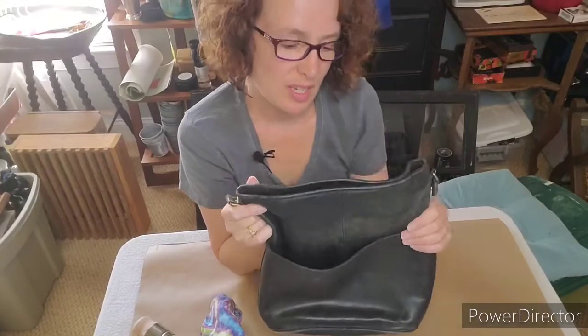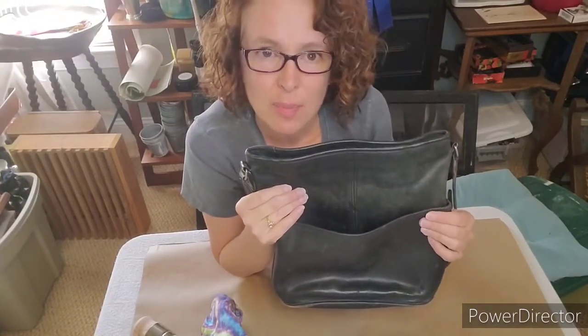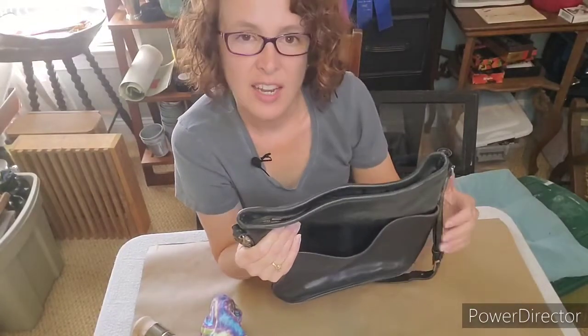I don't carry it anymore because of the wear — I don't like how it looks. But it's a quality leather purse and I never threw it away because I knew I could fix it somehow, and today I figured out how to fix it.